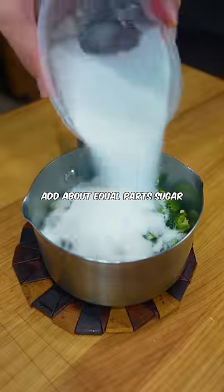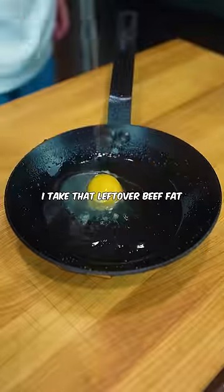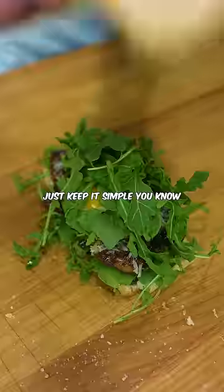Chop up some jalapeños, add about equal parts sugar, and boil for 10 minutes. I take that leftover beef fat and crack an egg into it for some extra estrogen. And then I just build it on some ciabatta that I imported from France. Just keep it simple, you know?